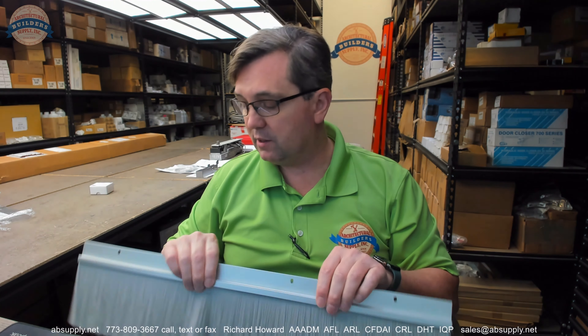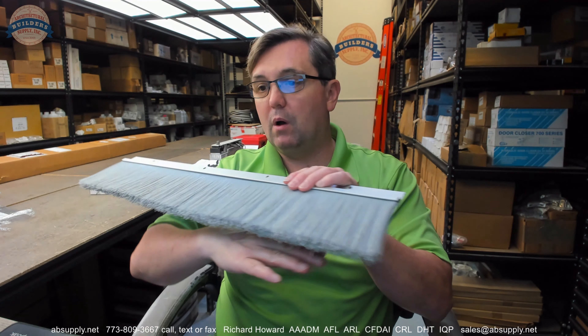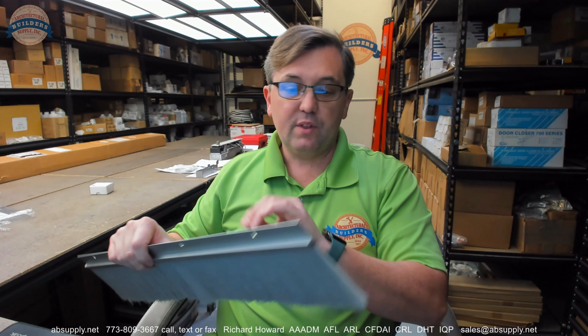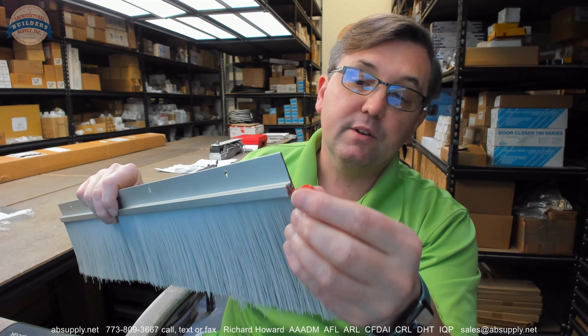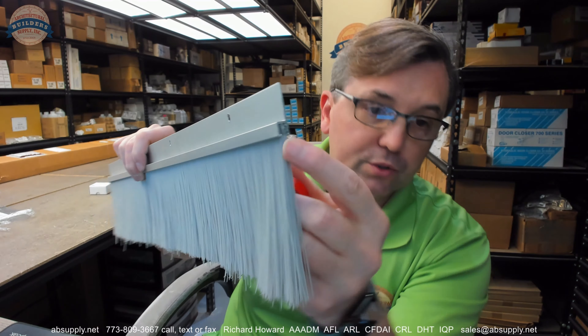Large bristle material like this is used in overhead door applications — you'll usually see a 45-degree angle on overhead door work, not necessarily straight bristle. But in terms of it being a door sweep for a regular door, no, you would never use this unless you had a pretty big undercut.